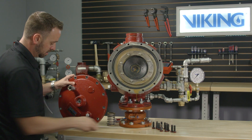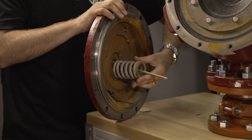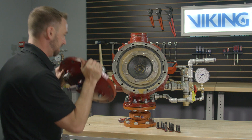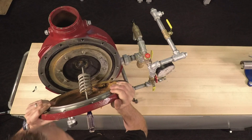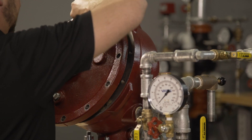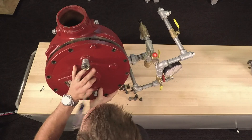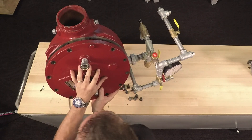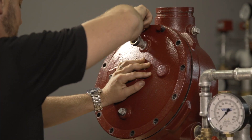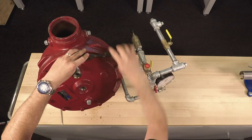To reinstall the cover and the spring, place a screwdriver through the cover of the valve and place the spring onto the screwdriver. Reinstall the cover of the valve, making sure that the spring is lined up with the center of the cover and the center of the clapper. Line up the holes of the cover with the body of the valve. With the holes lined up, we can now hand thread in the cover bolts. Once the cover bolts are installed, tighten them down.